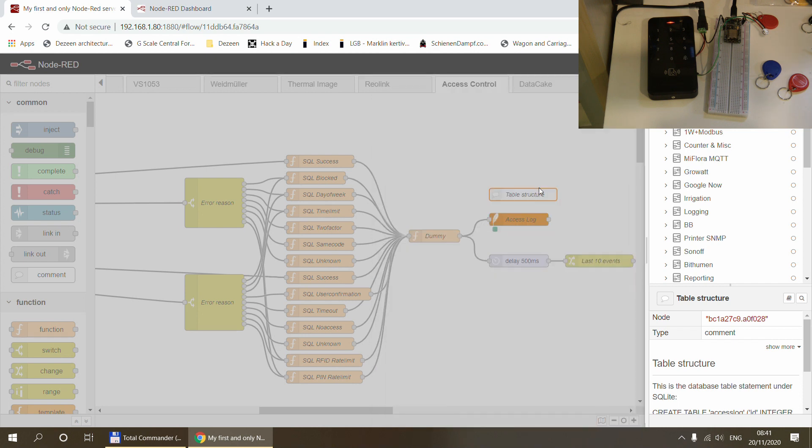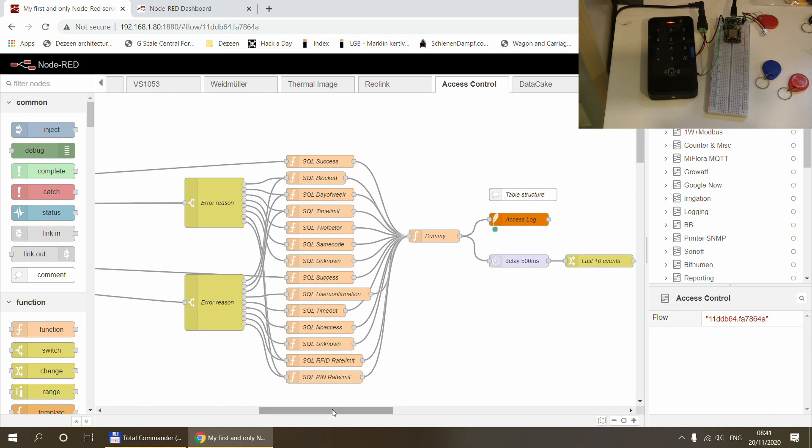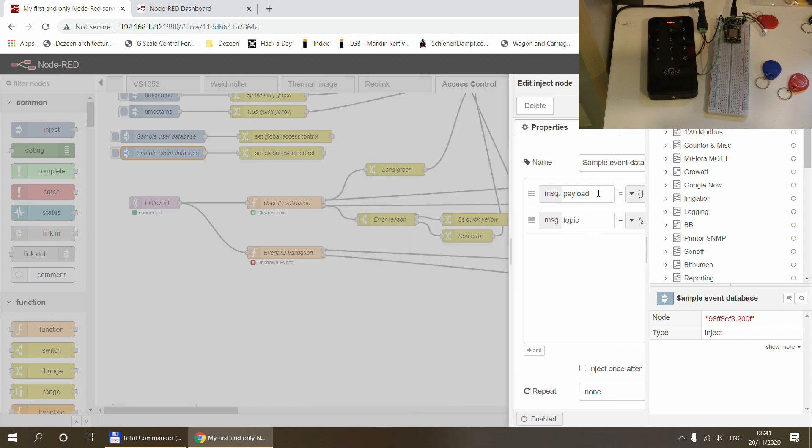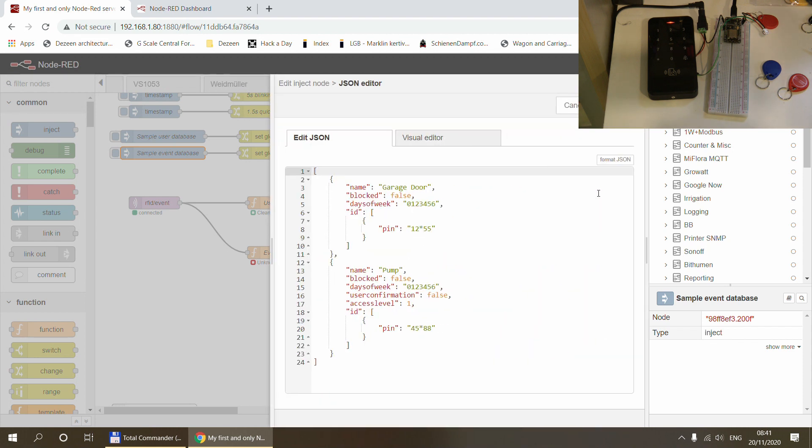For database logging I'm using SQLite, and I've included a CREATE statement to set up the database. The event part is very similar to the user part — an event has a name, can be blocked, has days of the week and time limits, though I haven't configured time limits in the examples yet.